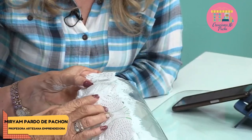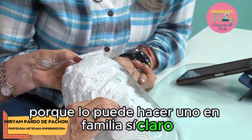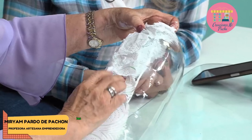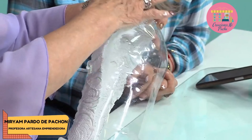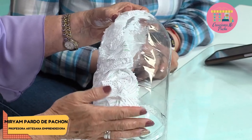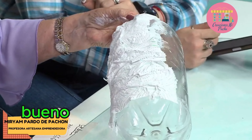Me gusta porque lo puede hacer uno en familia. Este es un trabajo especial para calmar uno las enfermedades — arte terapia que dicen. Si uno está ocupado haciendo algo, marcha uno bien.